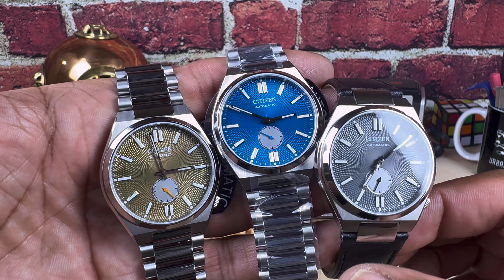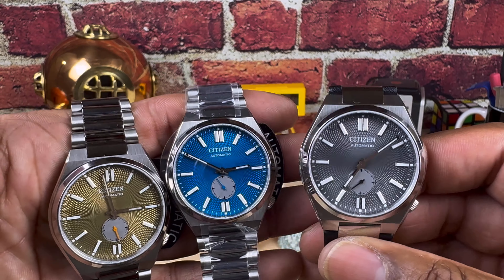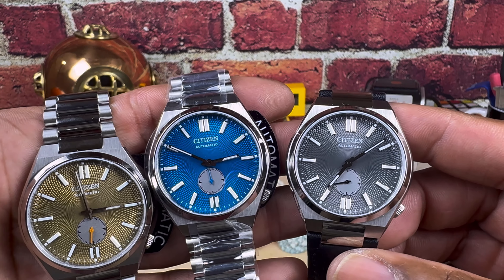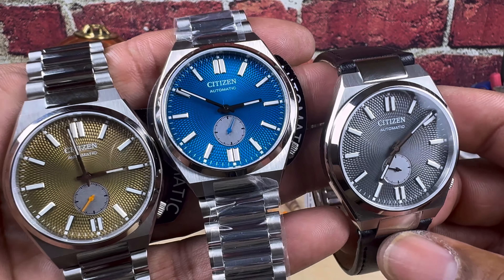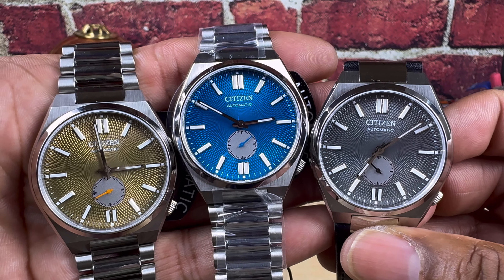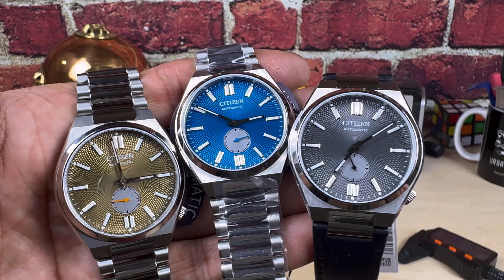Welcome to another episode of Watch Once Over. Today we're going to be looking at these beautiful Citizen Soyosa small seconds. These are probably bang for buck some of the best watches you can get from Citizen. I really like the all-around design, I really like the guilloche dials, and they're just perfect — really, really just perfect.